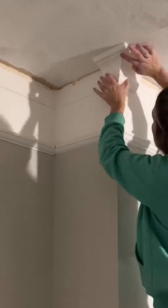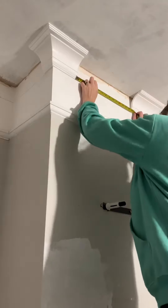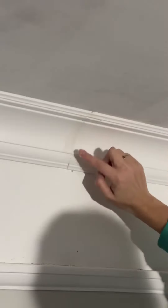Once all the corners are up you can start filling in the gaps. I used an adhesive and filler which was a total bargain at about two quid. It was really good at holding it in place but didn't dry too quickly so you could still move it around. It did a great job at filling the holes and wiped off really easily. It has made such a difference to this room and I can't wait to get it painted.